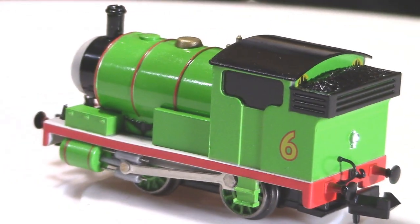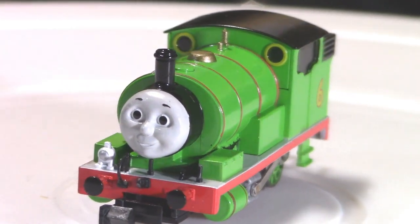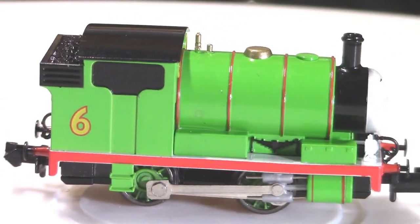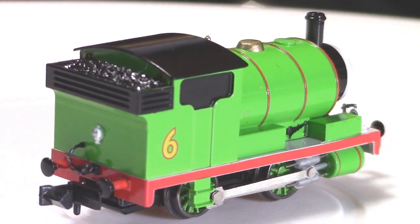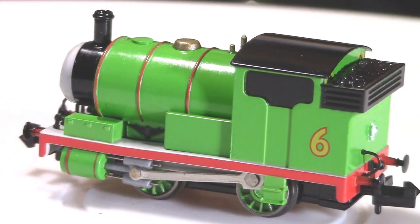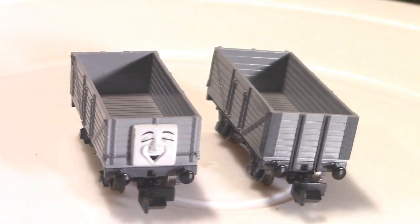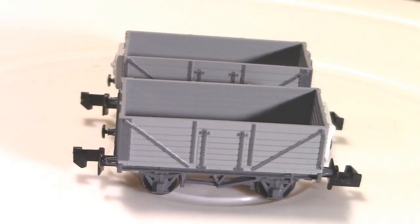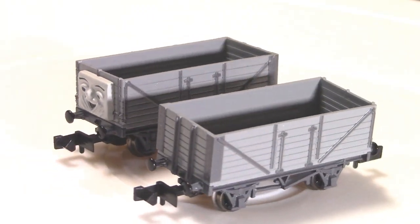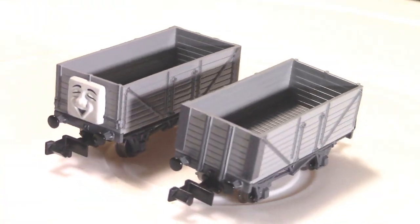When Percy the Small Engine was published, Awdry wrote to Dalby criticising his illustrations and claimed Percy resembled a green caterpillar with red stripes. This was too much for Dalby and he promptly resigned. However the insult was not forgotten — Thomas called Percy a green caterpillar with red stripes in The Tramway Engines as well as the televised episode Woolly Bear. Awdry's model of Percy was kit-bashed from a Larkco dark-side saddle tank body kit and spare parts from a Tri-ang Nellie. Percy has been replicated during Day Out with Thomas events on heritage railways using small industrial saddle tanks, although not all are 0-4-0s.